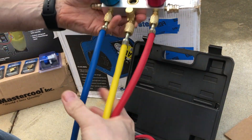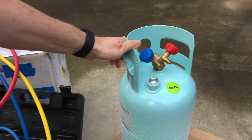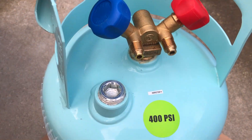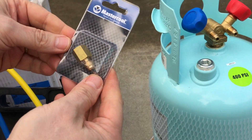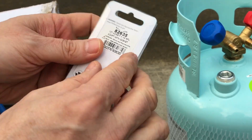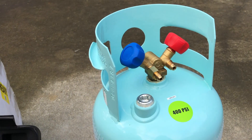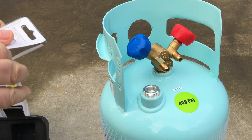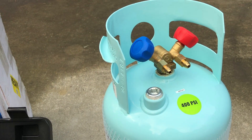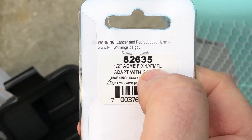We're not going to do anything with the dust cap, so we'll leave that on there. Now the other piece we're going to need — at least in my gauge set — is that this fitting is going to be tapped for half-inch Acme, and we can see these fittings aren't going to fit right because they're quarter-inch. So we've got a couple of these adapters from Mastercool that go from half-inch Acme female to quarter-inch MFL on the other side. The part number is 82635 for Mastercool half-inch Acme female to quarter-inch male flared line.